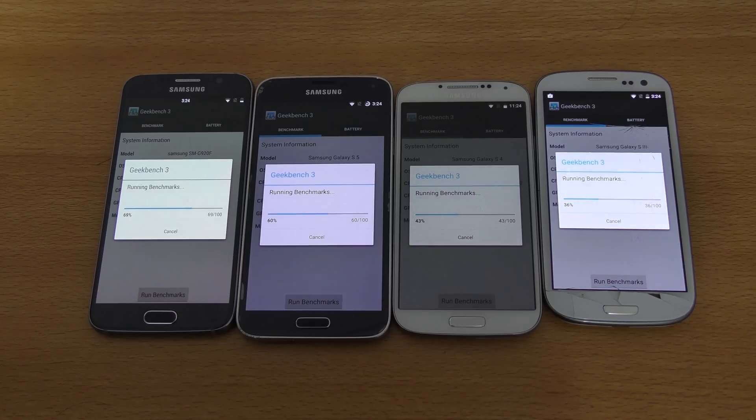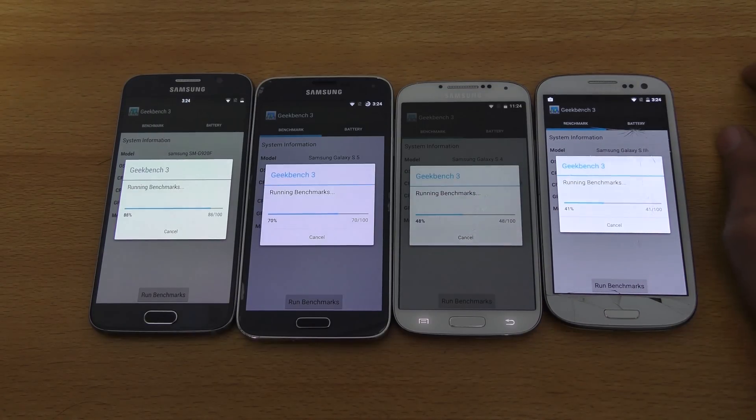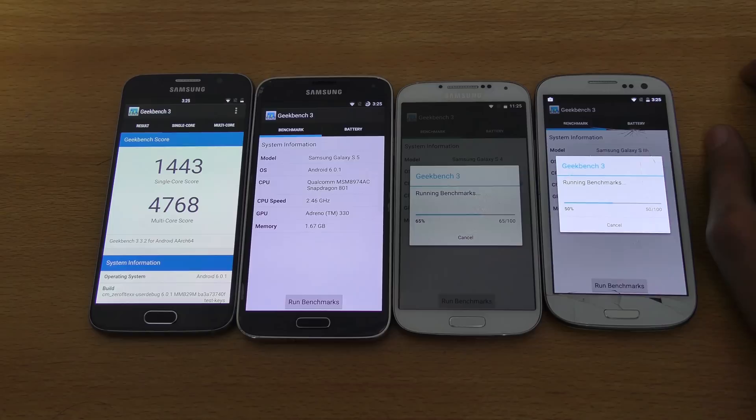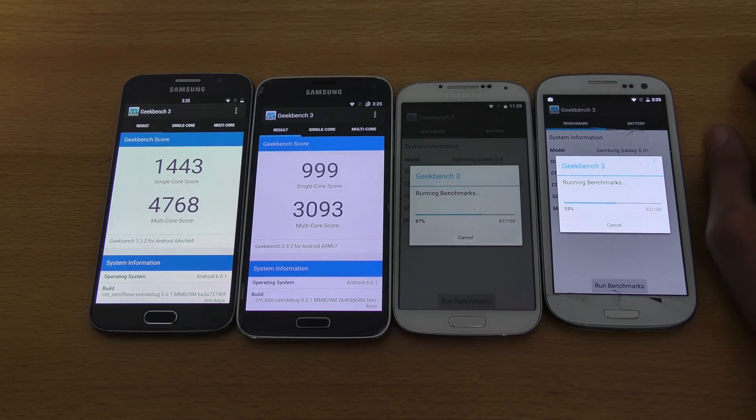You can see the Galaxy S6 is way ahead here — almost done, 95% uploading results. Okay, 4768 multi-core — not bad — and 1443 single core.